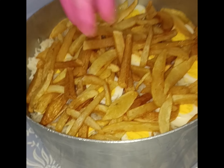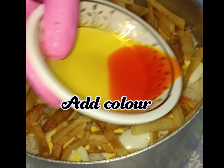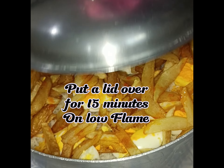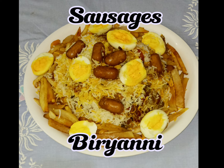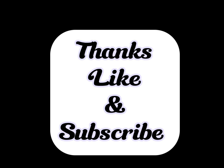Set boiled eggs plus fried chips. Add color, put a lid over for 15 minutes on low flame. Sausages biryani is ready.